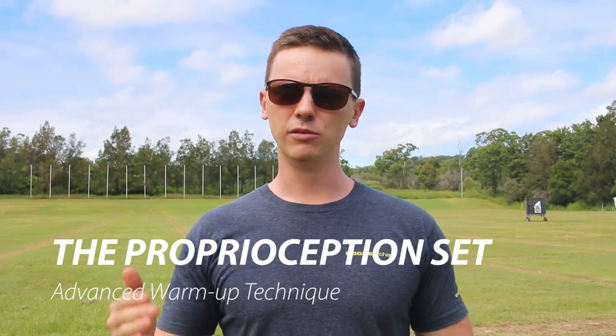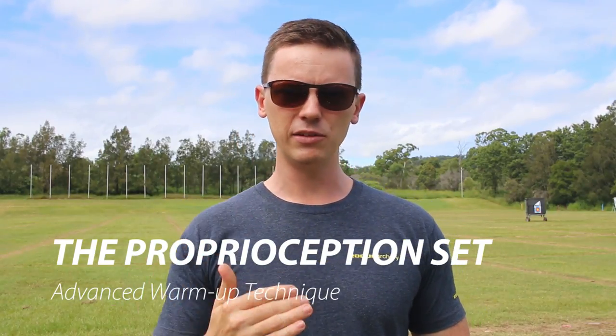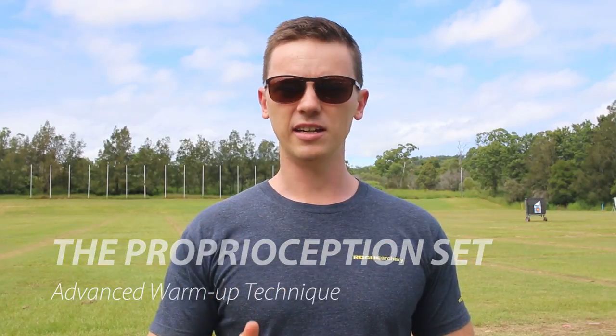Now on this channel, we have heaps of training videos, technique videos, coaching case studies and things like that. So if you're interested in tips and tricks to take your archery to the next level, don't forget to like and subscribe.